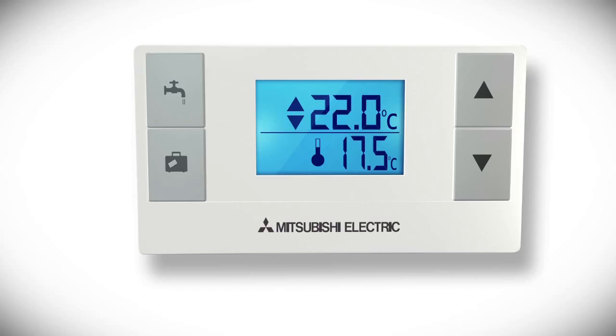On the display, the top number is the target temperature for the space, and the bottom number is the actual temperature of the space. Use the up and down arrows to change the set temperature to your desired comfort level. At the next heating period, the temperature will revert back to what is programmed in the main controller.